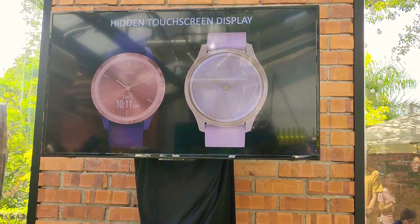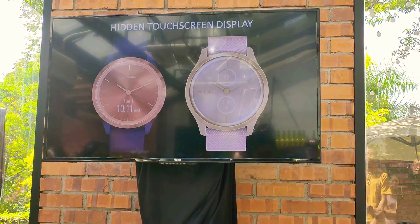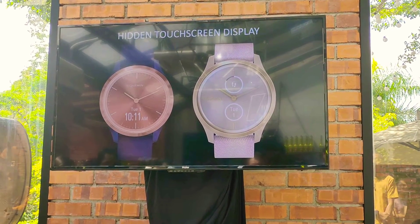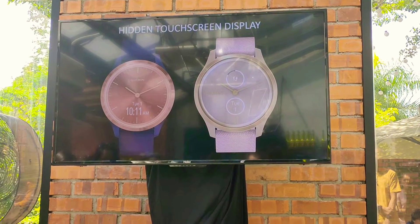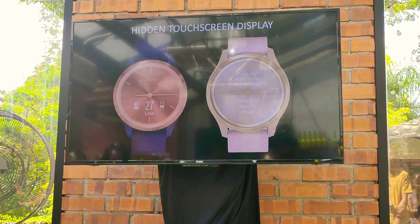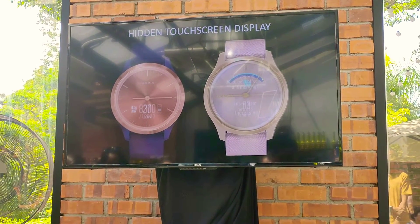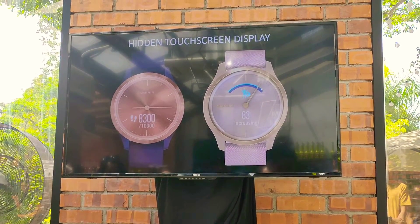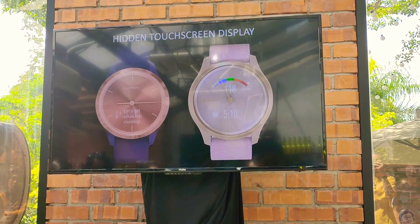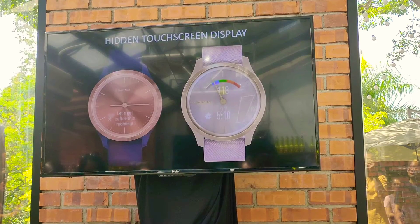For VivoMove Style, it has an AMOLED colour touchscreen that doubles the display area. A variety of different watch faces are available for each device. Even better, VivoMove Style supports fully customized watch faces that allow you to select the top and bottom complications individually, choosing from a variety of styles and accent colours to suit your look of the day.